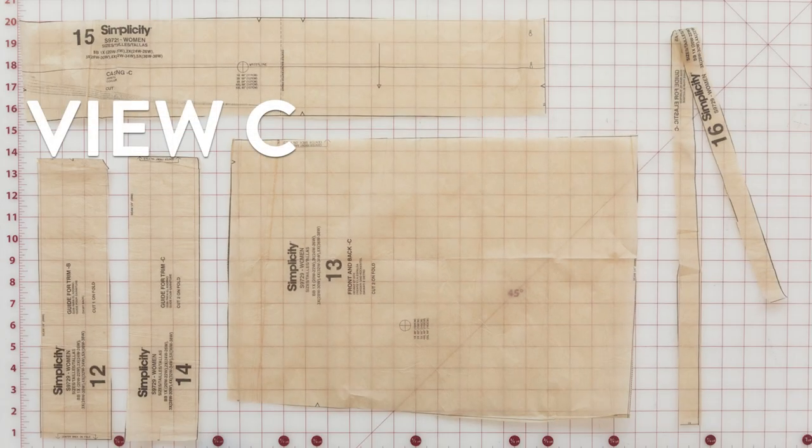For View C, you want to have: pattern piece number 12, guide for trim; pattern piece number 13, front and back skirt; pattern piece number 14, guide for trim; pattern piece number 15, casing; and pattern piece number 16, which is the guide for elastic.